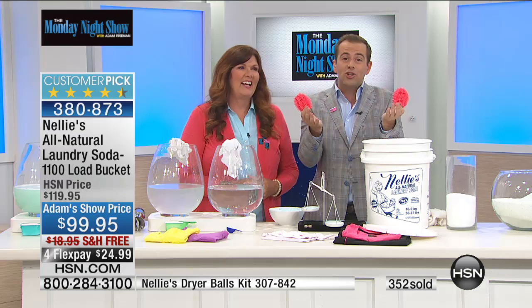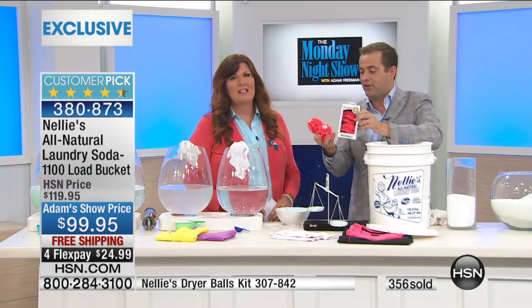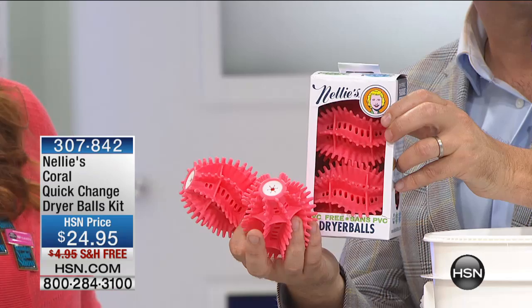Listen — grab these dryer balls. Use these instead of your fabric softener. They work like a dream. They soften your clothes, they reduce the wrinkles, they reduce the static electricity, and they also reduce your energy costs because your clothes dry faster and on a lower temperature.